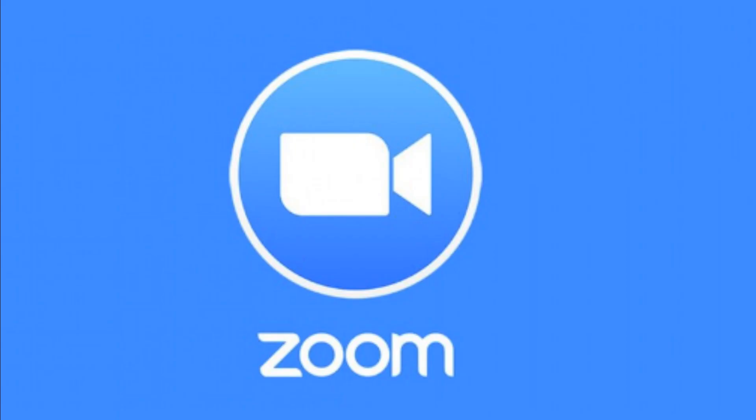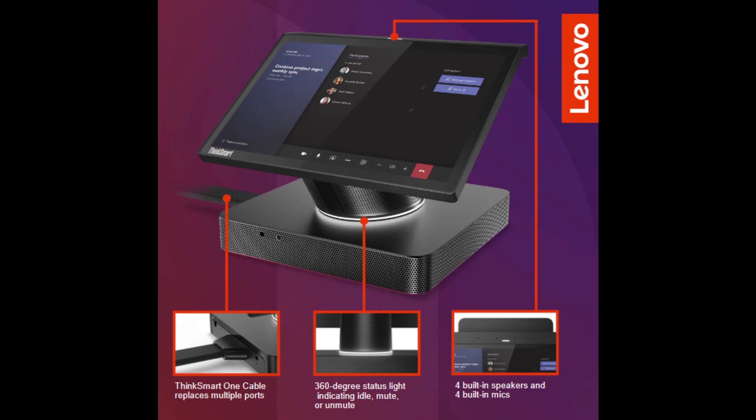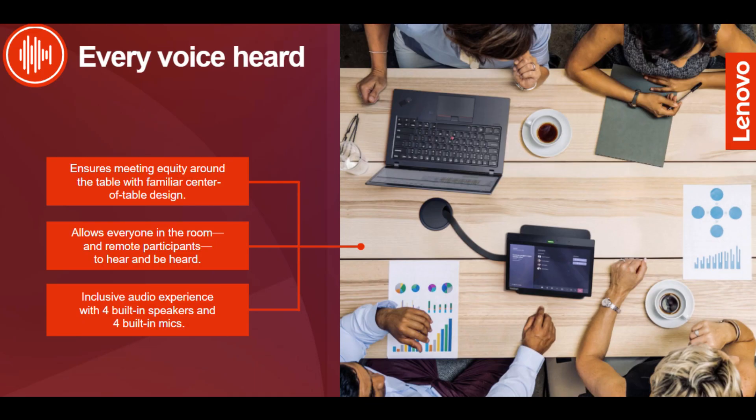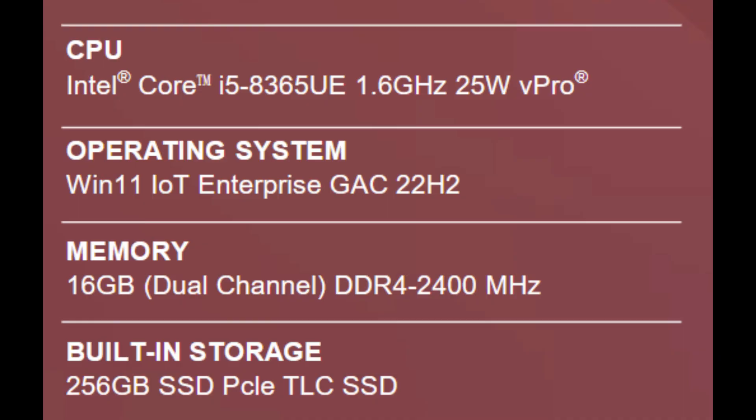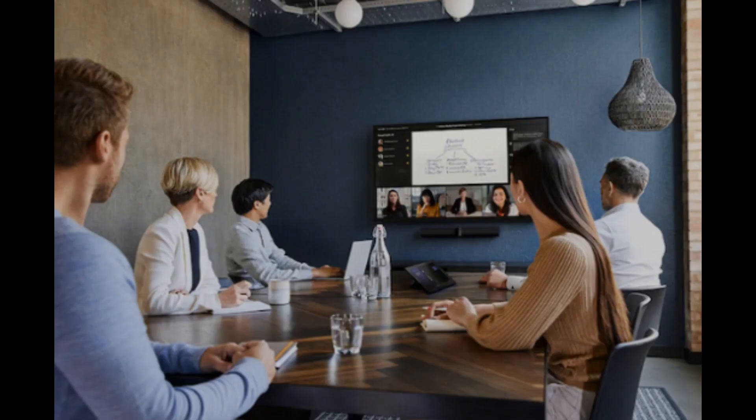Moving into Microsoft Teams and Zoom systems, all of these systems feature Windows 11 and 16 gigs of RAM. We have our original device, our Hub — not that kind of Hub. We are currently on Hub Gen 2.5. This is a center-of-room device that goes in the middle of the table, featuring a built-in compute, built-in touch panel, four built-in mics, and four built-in speakers. Add a camera and a display, and you have a full room system.